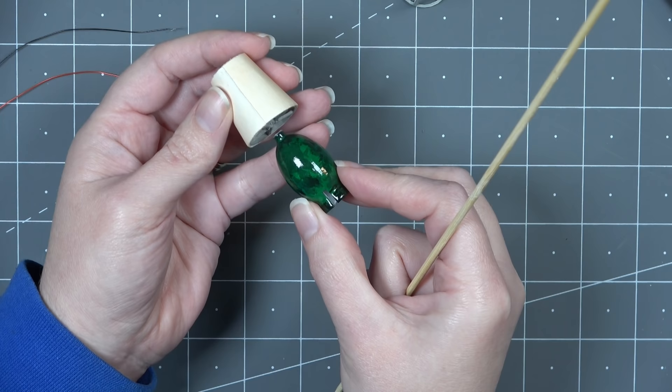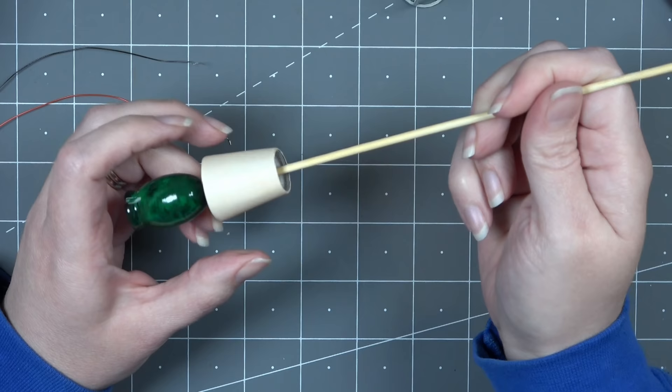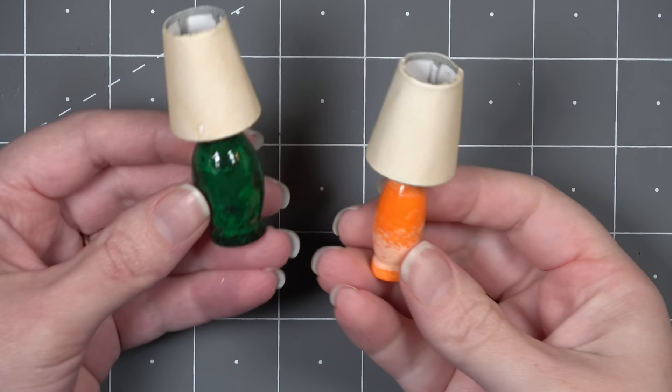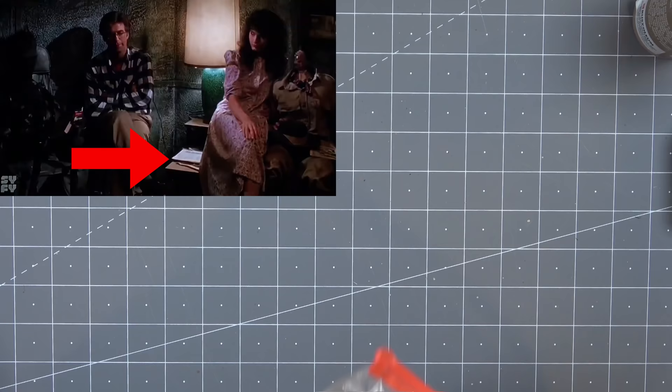Even though the LED and wires help hold the shade to the lamp body, I decided to glue them together without the LED in place because I wasn't quite sure at the time exactly what bulb I was going to be using. I'm using a bamboo skewer to hold the two pieces lined up while the glue dries. Here are the two completed lamps, ready to go on their side tables. If you really like the lamps I just created, I went ahead and 3D printed a few extra and made them into a kit — it's going to be in my store, which you can find the link for in the description box below.